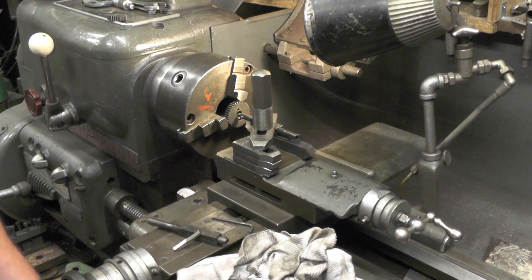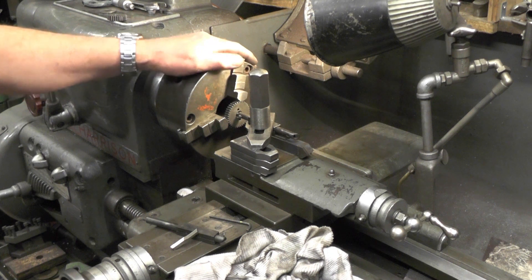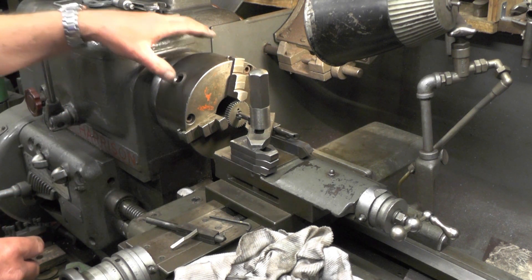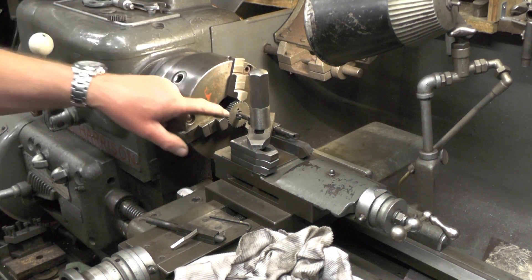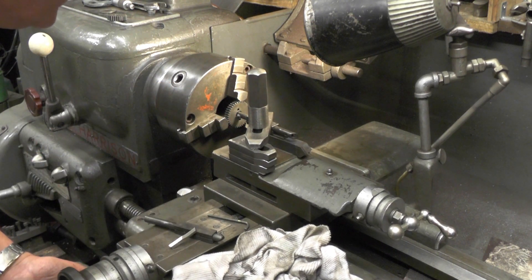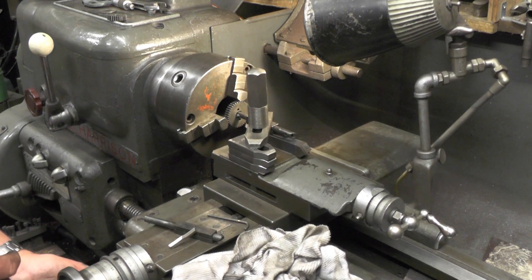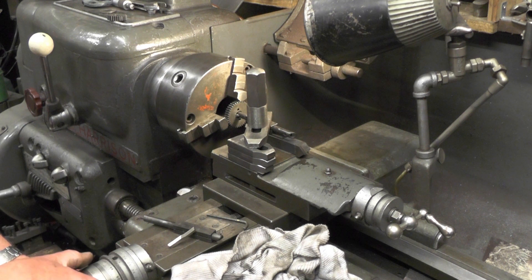Once you've got your centre height set, put your lathe in a very low gear so it's not going to move — so the chuck's difficult to move. If you've got some sort of locking mechanism on your chuck, you could lock your chuck off, but I know once I'm in a low gear this chuck's not going to move on the size of work that I'm cutting. Then get your boring bar in, feed your boring bar in, and then move your cross slide till it's just touching the job. Set your cross slide to zero so that you know how deep you're going to go.